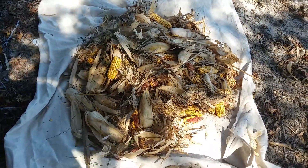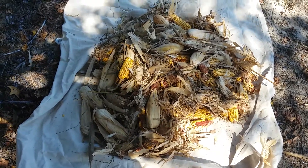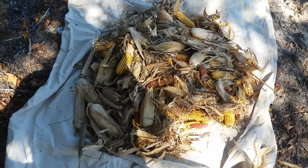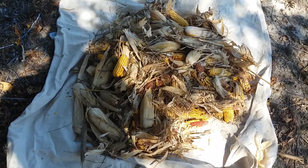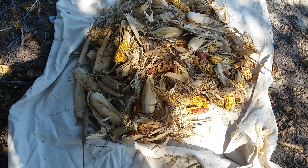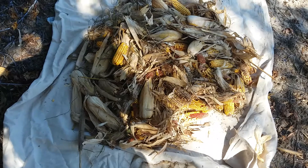Hey everybody, Frugal Farmer here. I was passing by a cornfield and this was piled up right there — not sure if something happened to the picker or what. This is about five five-gallon buckets of corn on the cob. It's hard corn now, so you can't take this home and cook it.